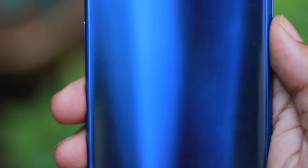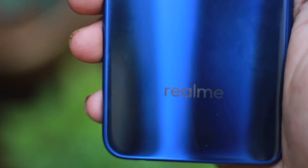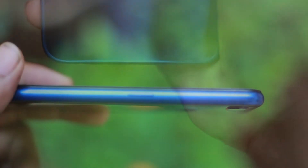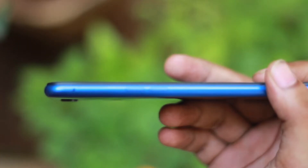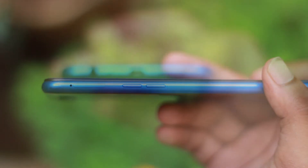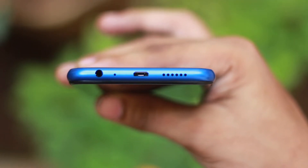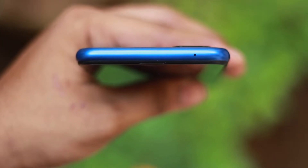It has a dual camera — 16MP plus 2MP — and a fingerprint sensor on the back. There is Realme branding on the back. On the right hand side, there is one button — the power on/off button. On the left hand side, you have the SIM tray with 2 nano SIM slots and a microSD card slot, plus volume up and volume down buttons. At the bottom, there is a microphone.